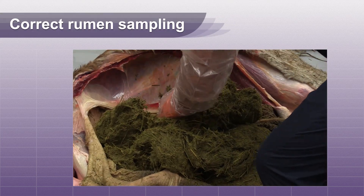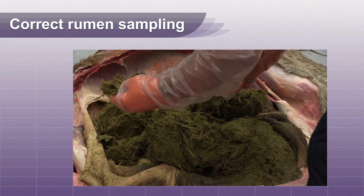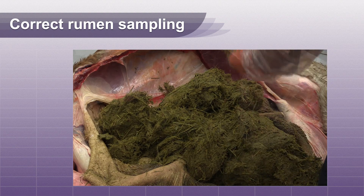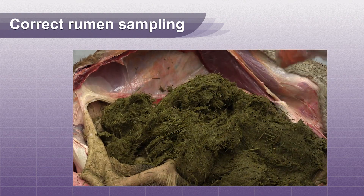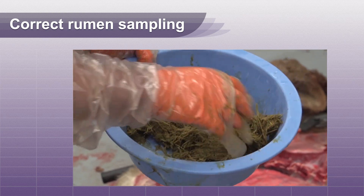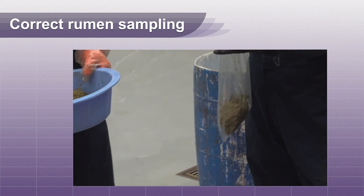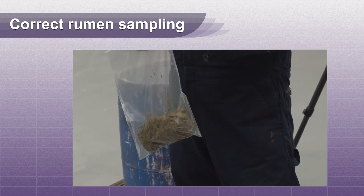Instead, it is best to take samples from four quadrants of the rumen: upper right and left, and lower right and left. Mix these contents to form a homogenous sample. One pound of this mixture placed in a Ziploc bag is adequate for all testing.